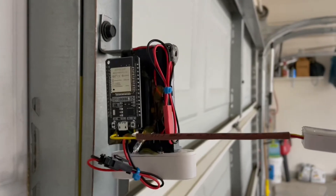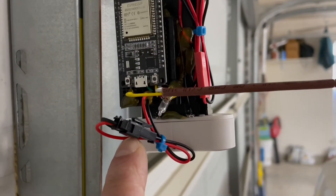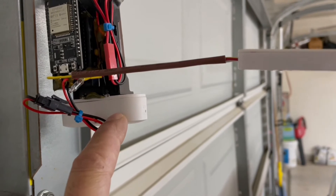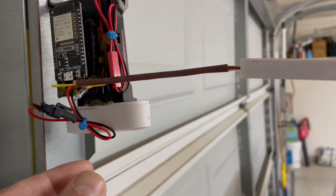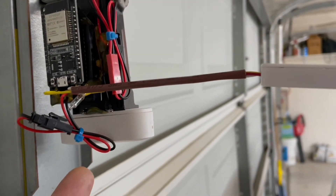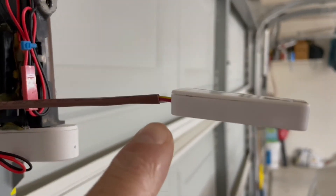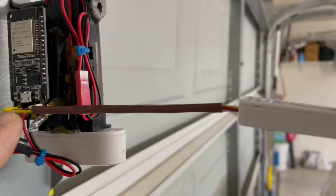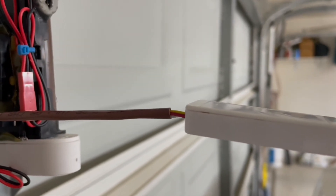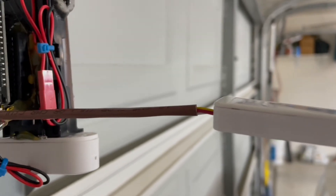I made this unit modular. I have a quick disconnect because the window sensor uses its own two AAA batteries — you can simply disconnect it, change the batteries, and reconnect. The batteries should last three to four months depending on traffic. I also connected the microwave sensor with a solid wire to keep it away from the rest of the module, so that wind or breeze doesn't move the sensor and cause false activations. There is also a quick connect for the main battery.